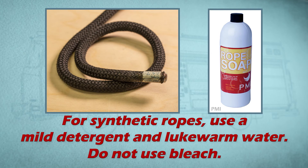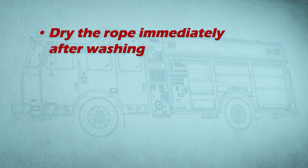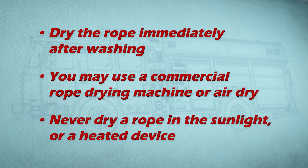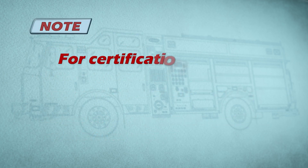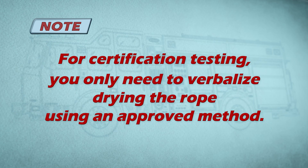Do not use bleach. The rope may be washed by hand or with a rope washing device. Dry the rope immediately after washing. You may use a commercial rope drying machine or air dry. Never dry a rope in sunlight or a heated device. Note: for certification testing, you only need to verbalize drying the rope using an approved method.